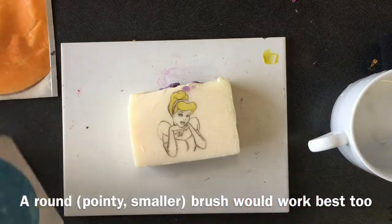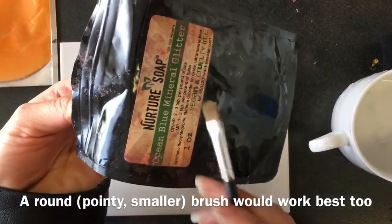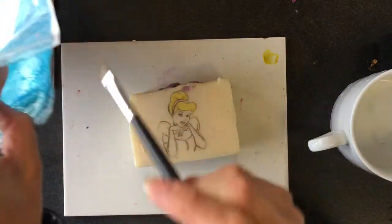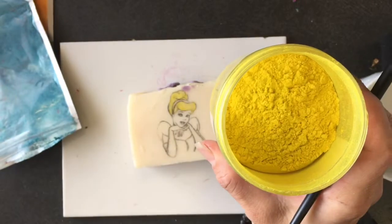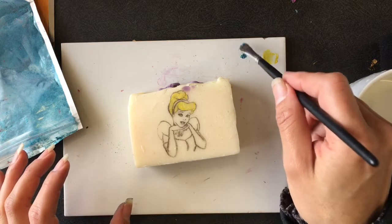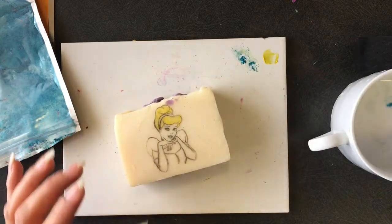I'm going to do the dress next, and the gloves, since they're both going to be this blue. What I have here is actually glitter, so I'm not sure if this is going to work — it sort of looks like a mica though. I'm going to leave this container open because I touched it with alcohol and I want that alcohol to evaporate. It looks like the glitter is just going to clump, so this will not be the best colorant.